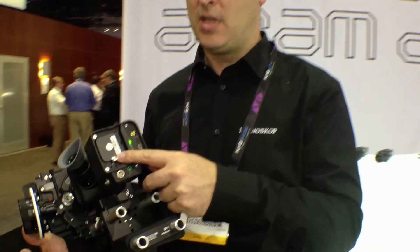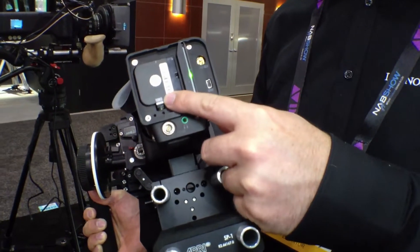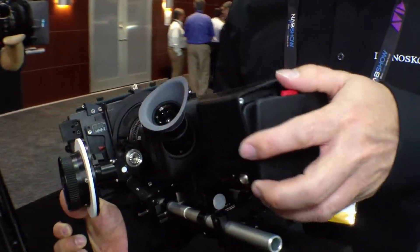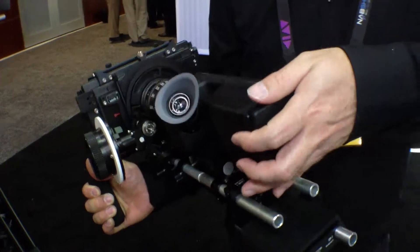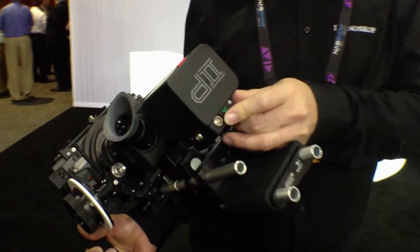It's got an onboard battery here in the back — a regular Sony battery that runs for about an hour, so it uses very little power. It's also got an SDI output and external power here in the back.